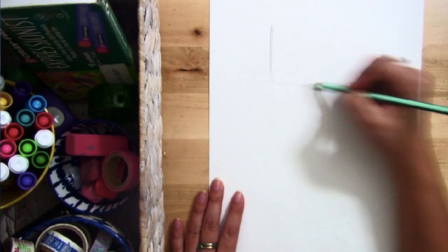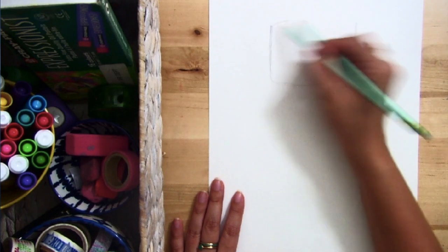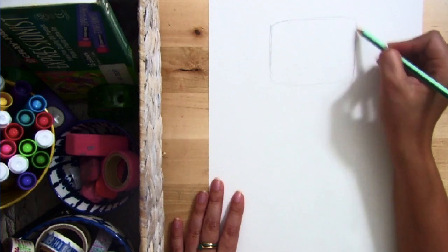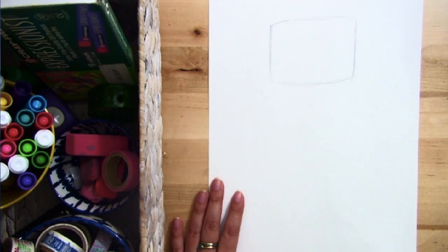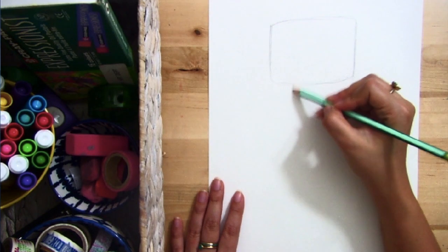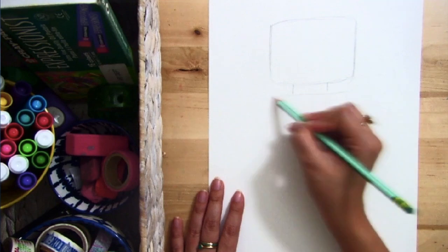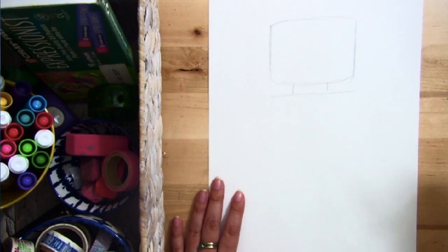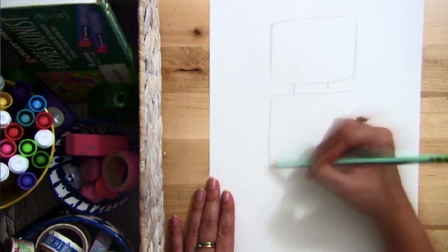So the first thing I'm going to do is start close to the top of my paper and draw a rounded square — when I say rounded square I mean all my edges are going to be nice and curved, not super sharp or super pointy. Next I want to draw my neck, which is two short lines, and I'm going to draw a straight line across the same distance as my head, not going past my head lines.